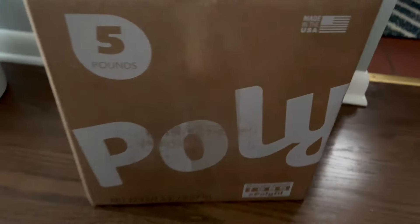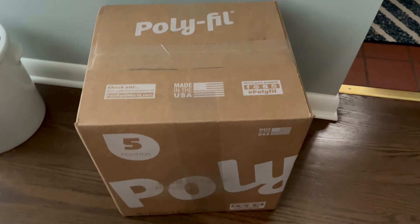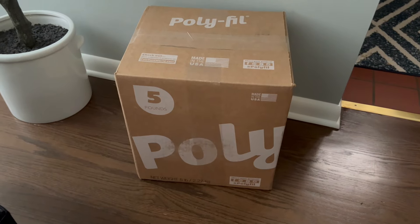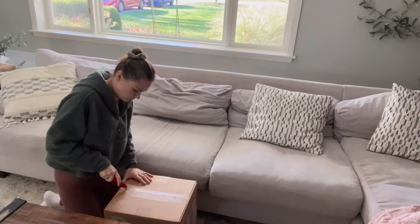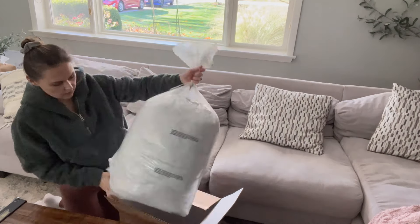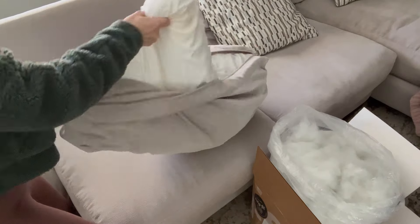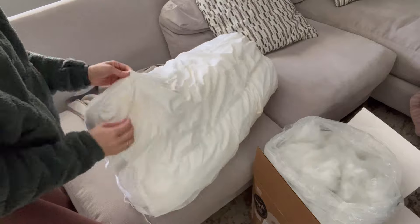I ordered this polyfill — we're going to stuff those cushions and see what happens. I really didn't feel it was necessary to invest in another couch since we're going to be moving again. Once we have our forever home, hopefully soon, I'll definitely get a new one. But this one is still in great shape; it's just that we have little kids who like to jump on the cushions and they're totally saggy and destroyed.